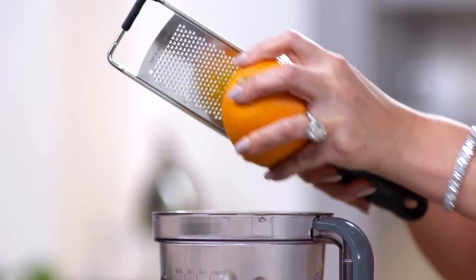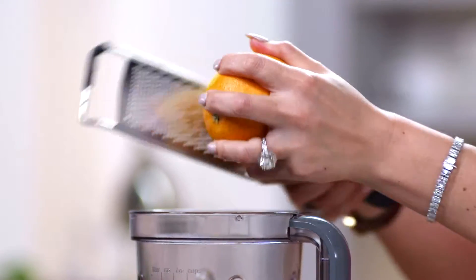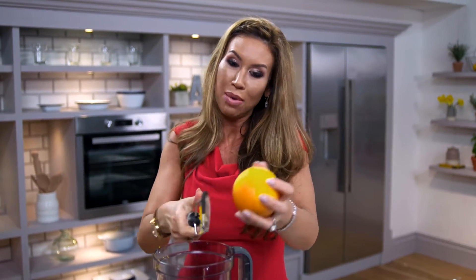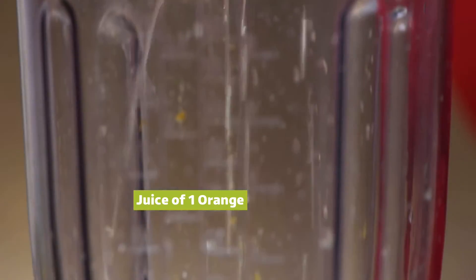If I don't have time to drink it there and then in the morning, I place it in the fridge and it will last up to 24 hours, so I can grab it any time. First off, I'm going to use the zest of the orange. People don't realise how many vitamins and minerals are actually in the skin of the orange, and it does give your fruit smoothie that extra kick.